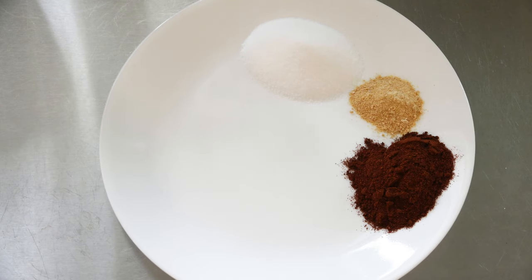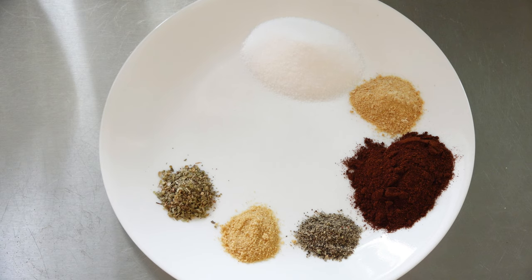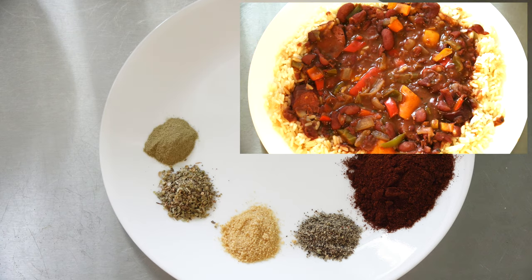I'm making up my Cajun blackening seasoning recipe today for some red beans and rice that I'm making.